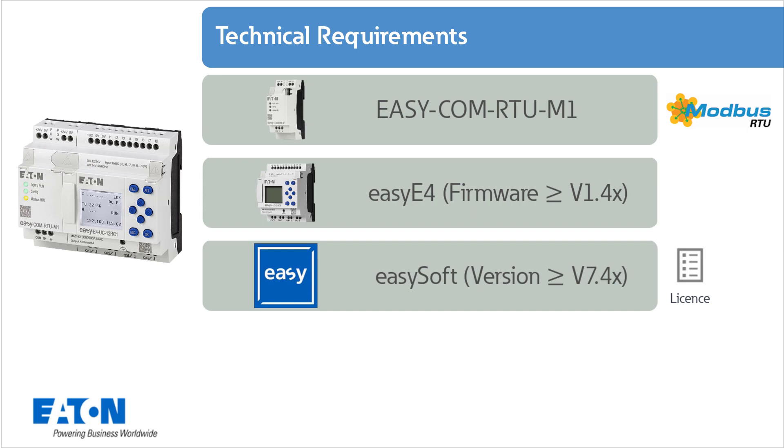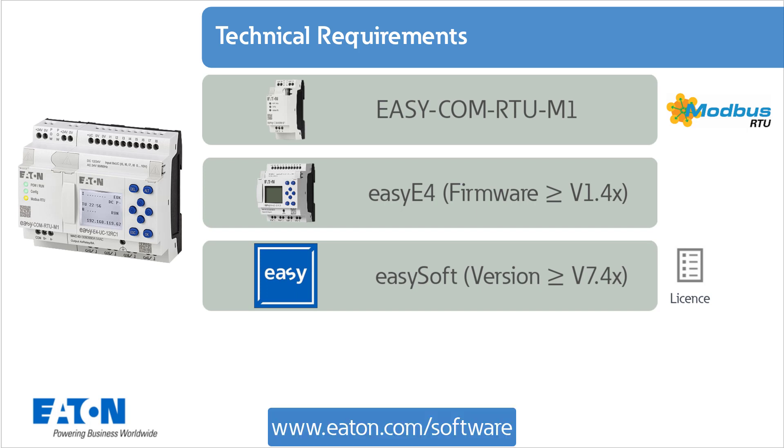The EZSoft programming software, version 7.4 or greater, is also required, and a license is needed for it. Software, firmware, and updates can be downloaded from www.eaton.com.